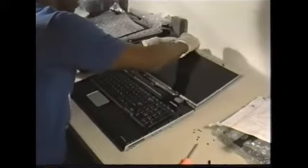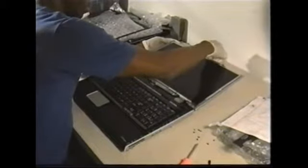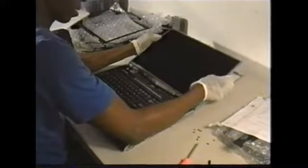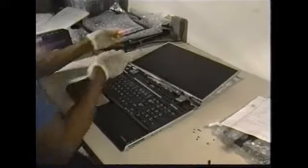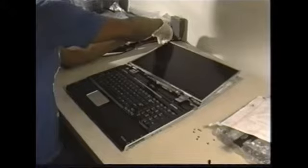Now we can lift the screen up. We have three screws on each side holding the frame.